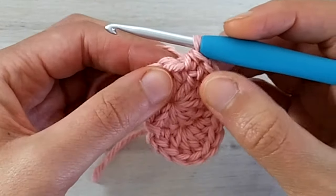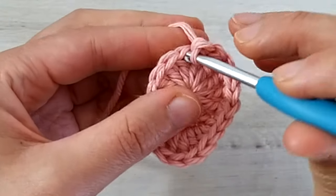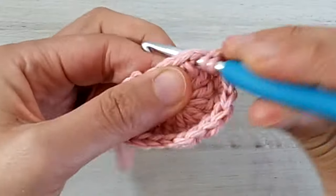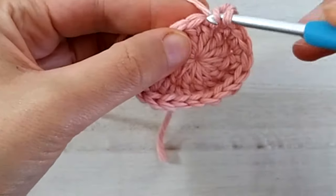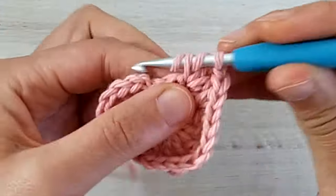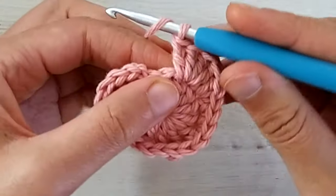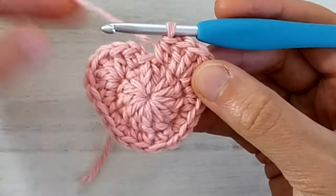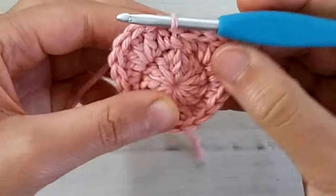We start with a single crochet increase — two single crochets in the next stitch. Then we make one single crochet. In the next stitch we make one single crochet, one double crochet and one half double crochet. And in the next stitch we make four double crochets. Once done, we have only the last stitch to work and we make one half double crochet in there. Round two is complete — join with a slip stitch into the first half double crochet.